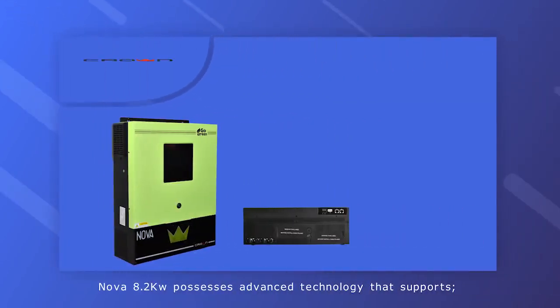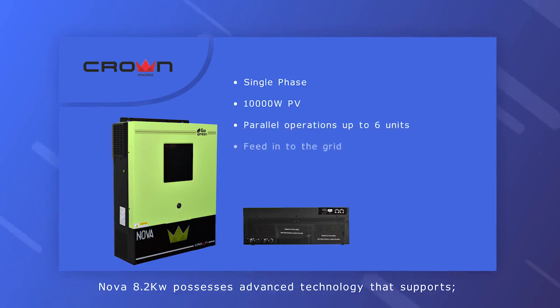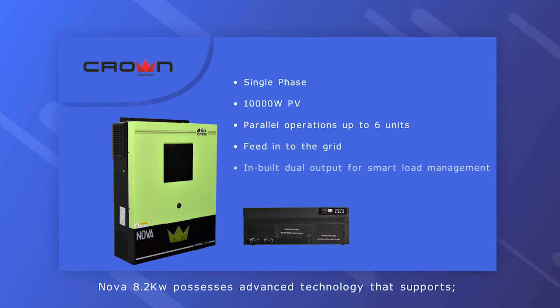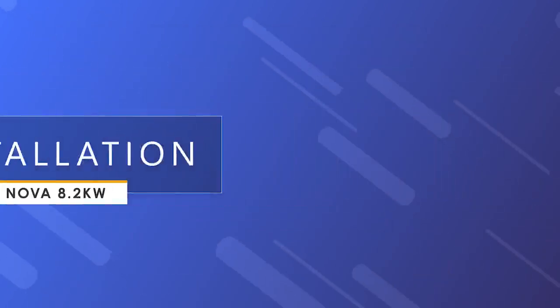The Nova 8.2 kilowatt possesses advanced technology that supports single-phase 10,000 watt PV parallel operations up to six units, feed-into-the-grid capability, inbuilt dual output for smart load management, inbuilt BMS, and Wi-Fi.